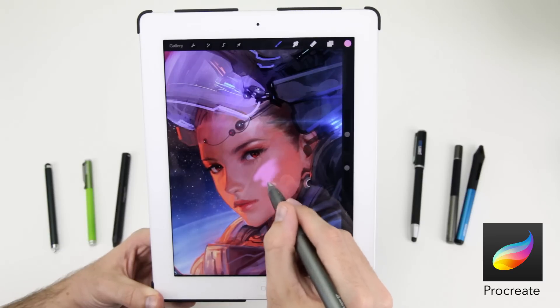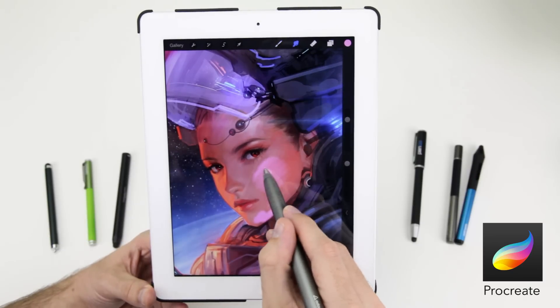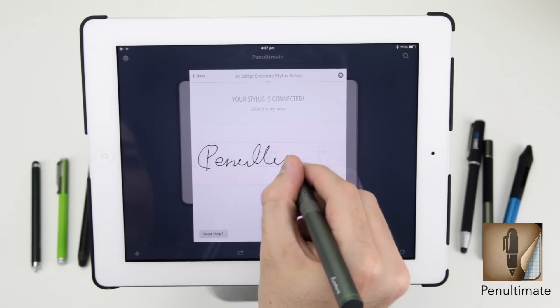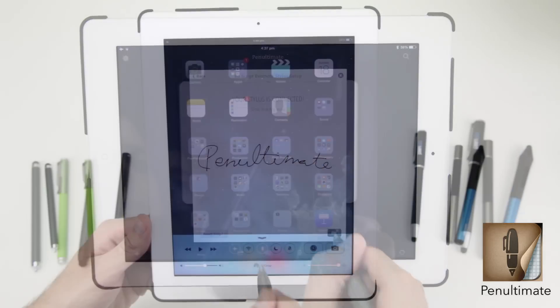This means it will work with any iOS app, including all those featured in this video, which is brilliant. If you want to get the most out of the Jot Script and take advantage of things like Bluetooth palm rejection, then this works best with Evernote's free app Penultimate.